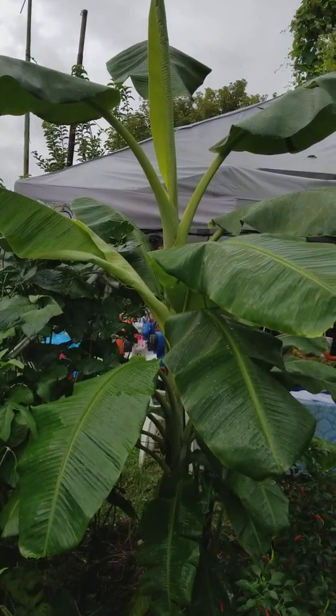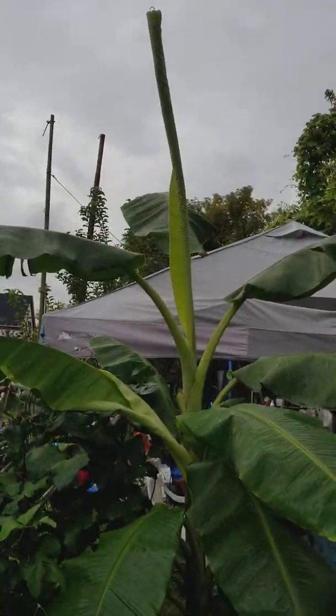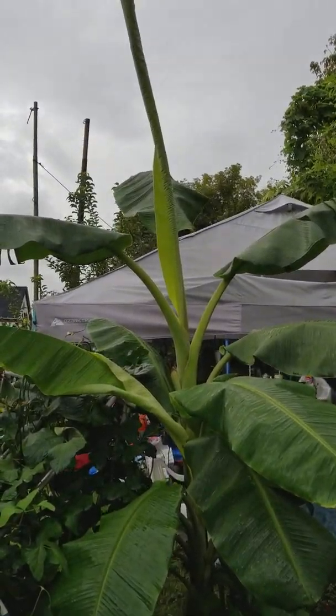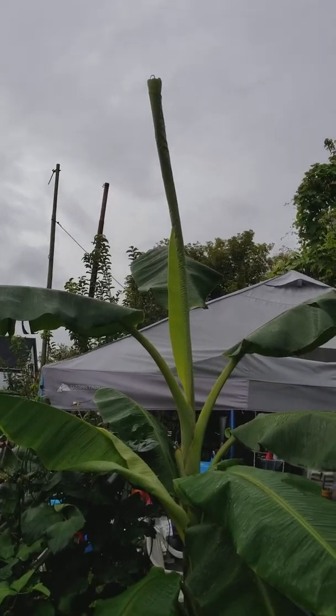The corm is like a root. So it grew from a foot high to about, at least, I would say, 12 to 15 feet high right now. It has a bunch of babies.